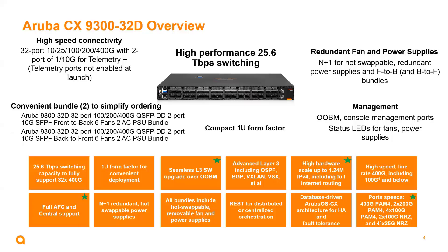In the lower left we can see the two bundles for the switch. The first bundle is the front-to-back bundle, and the second bundle is the back-to-front bundle. As we would expect in a data center switch, it supports advanced Layer 3 features like OSPF, BGP, VXLAN, and VSX for high availability. It supports high hardware scale up to 1.24 million routes. And of course it supports lossless networking for those storage environments.